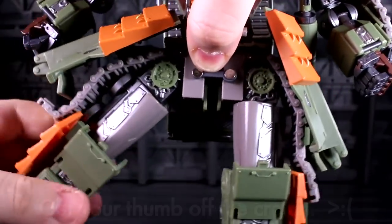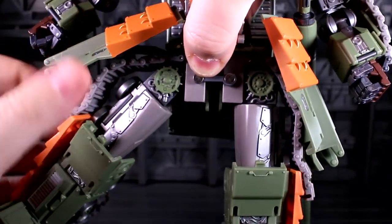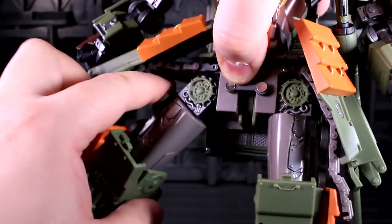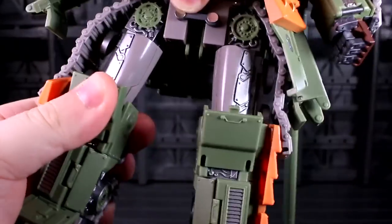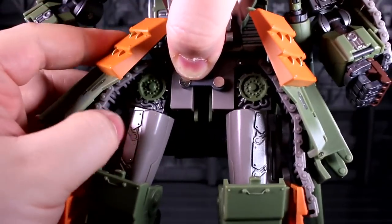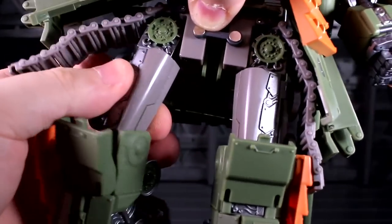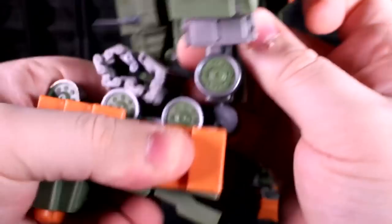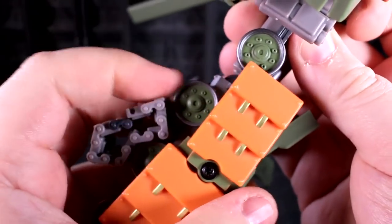You could probably, if you removed parts, make enough room to do the splits, but this is about as far as I can comfortably get it to go out. These chunks of tread are all jointed together and pretty good at getting out of the way and not hindering stuff. There's also a thigh swivel and a double-jointed knee.